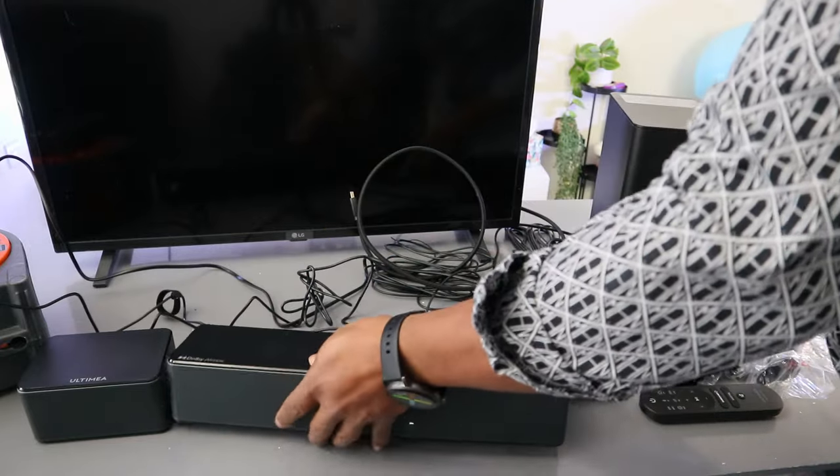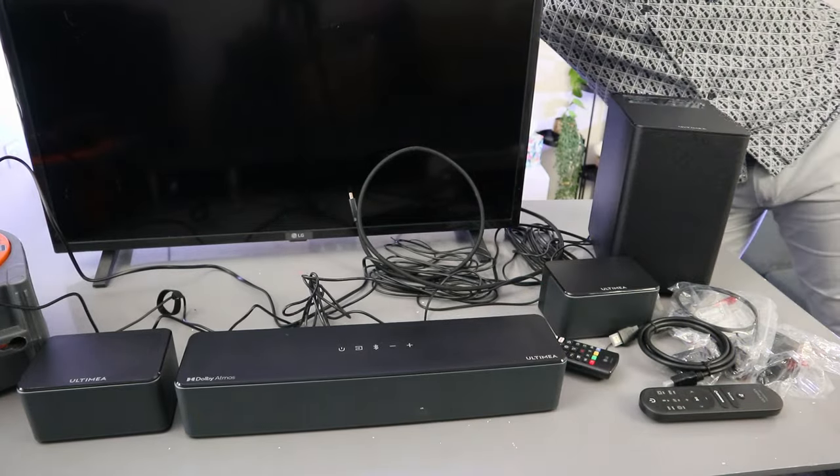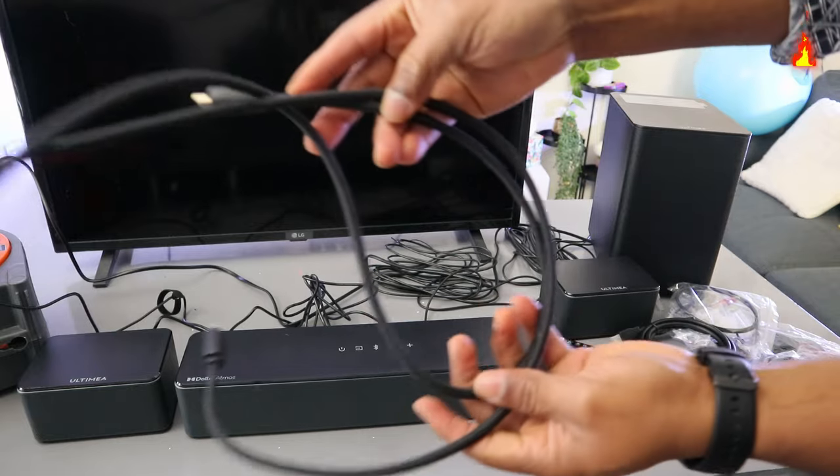Now the next thing we need to do is unplug the cable from the back of the TV. This is the HDMI cable.